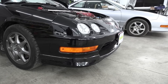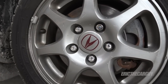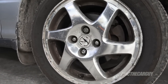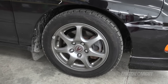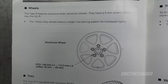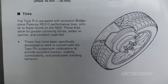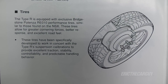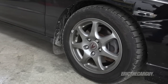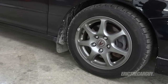Both the Type R and the GSR come stock with 15-inch wheels. The Type R has a 5-lug hub, while the GSR and other Integras use a 4-lug hub. In addition to the 5-lug wheels, the Type R also has a 5-millimeter greater offset than the GSR stock wheels. Type Rs came from the factory with Bridgestone Potenza RE010 performance tires, and customers had to sign a waiver stating they understood these tires would only last 7,500 miles.